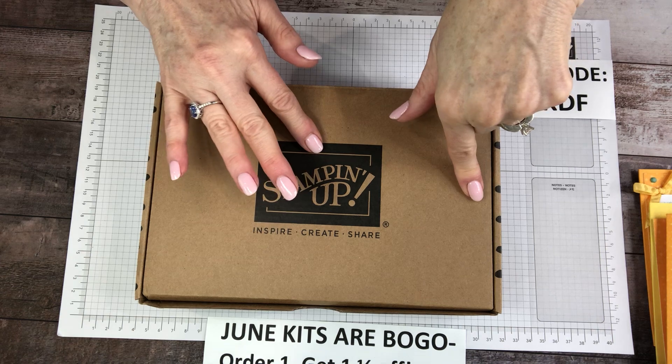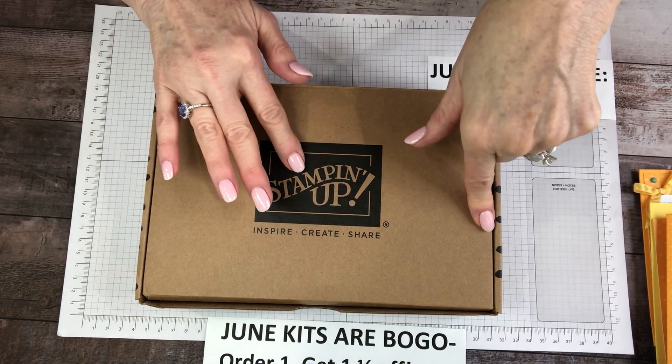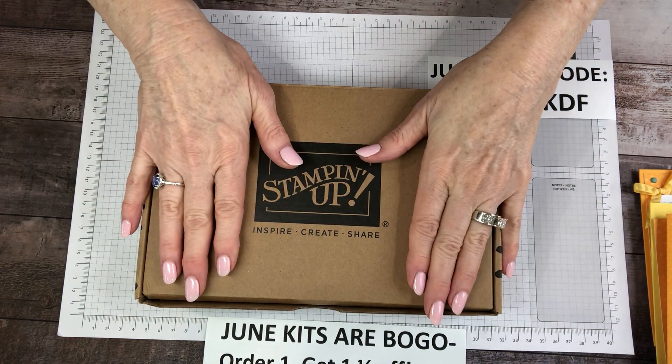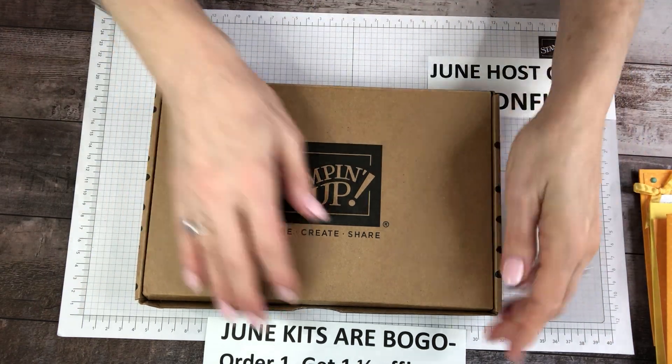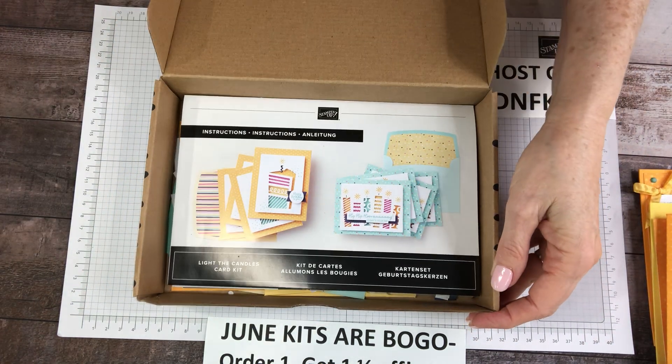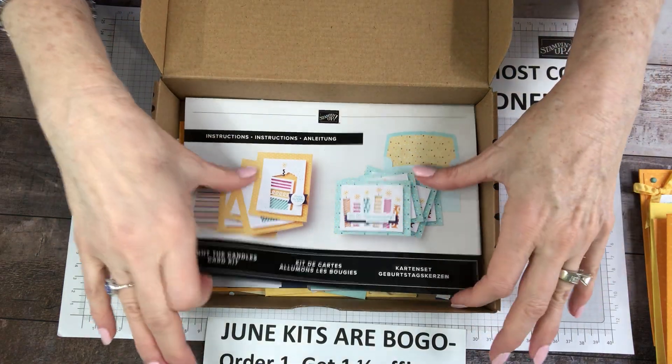Order one, get one half off — buy one, get one half off. So that's when you get two of these; you get a bargain. Order a couple. I'll put a list below of the kits I'm gonna be featuring this entire month.